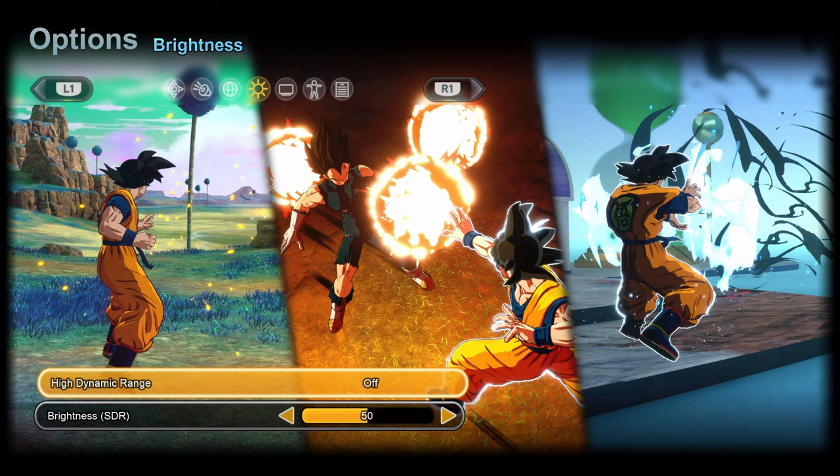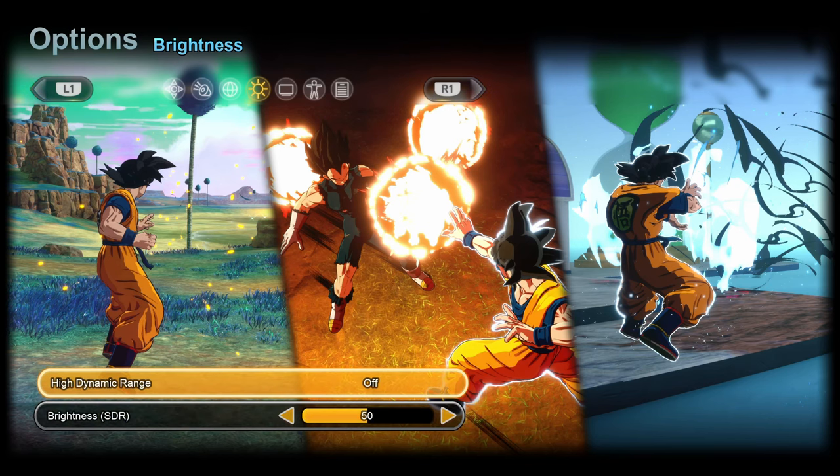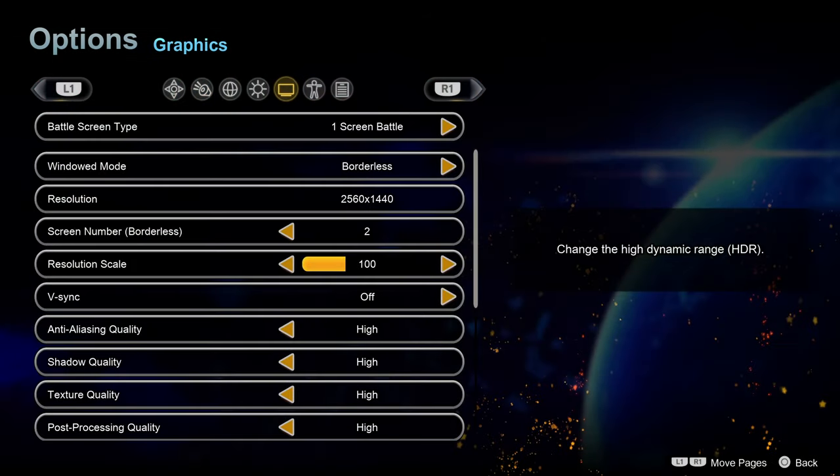This game has HDR support which you can toggle on and off, and you can also do your brightness for SDR. I haven't tried the HDR to see if it's any good, but I haven't heard any bad things about it yet, so hopefully that's all good.